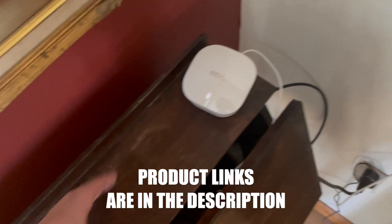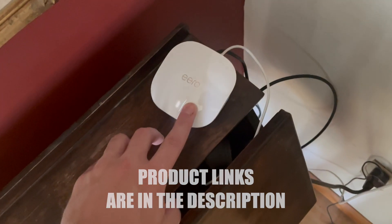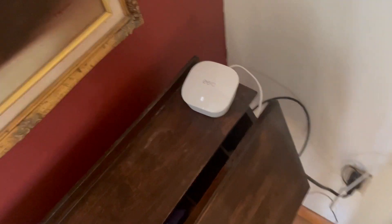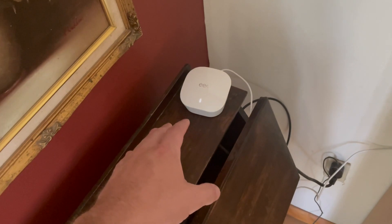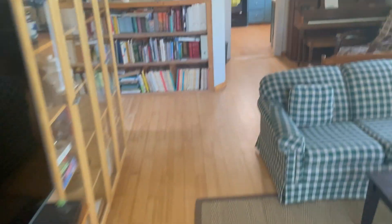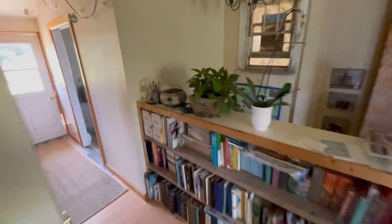All we did was disconnect the travel router, plug the Eero in, follow the instructions on the app, and plug in the ethernet cable that came from the dish on the roof. So this is now set up as the main router, which worked great. Then we set up a second router, which would be considered an extender.